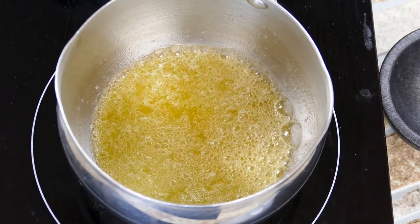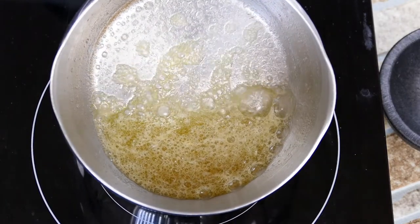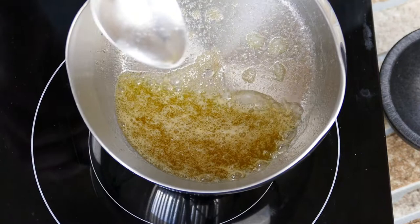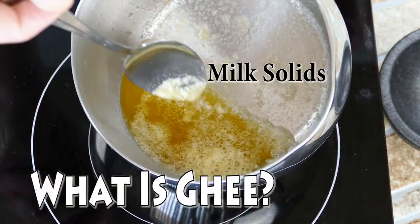As this is cooking on the stovetop, you're going to see all this bubbling come to the top — that bubbling is the milk solids, and that's the stuff we're looking to get rid of.